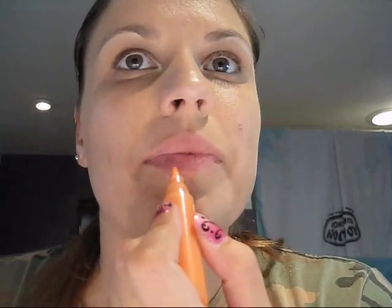They stay on all day and I don't have to worry about putting them on again throughout the day, so it's great. Here I'm going to put it on my lips and show you.